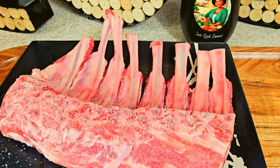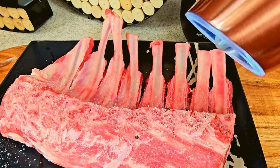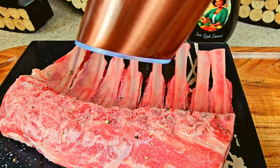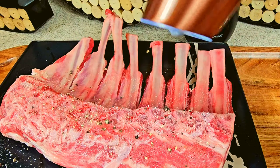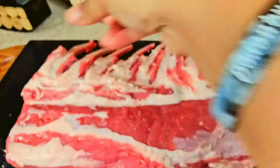The first initial step is you need to season that rack with some salt and some pepper on both sides. Make sure it's thoroughly seasoned. You want to make sure you get that salt in so it can break it down and get that flavor.